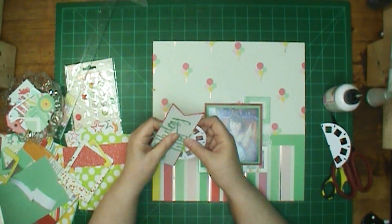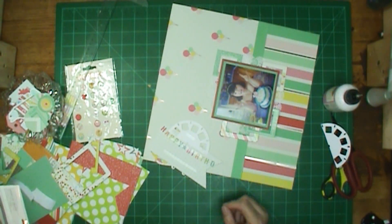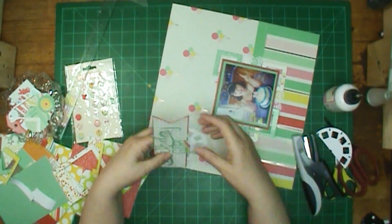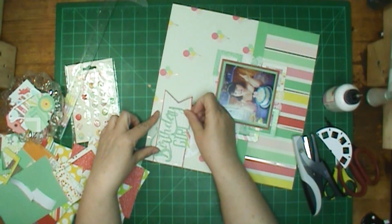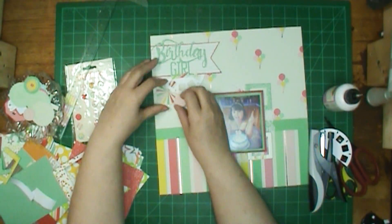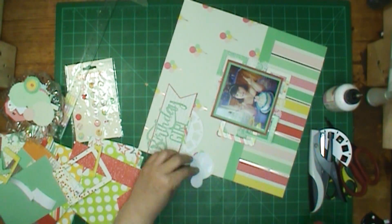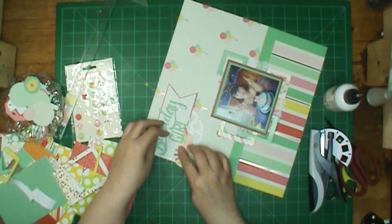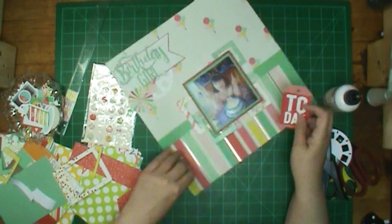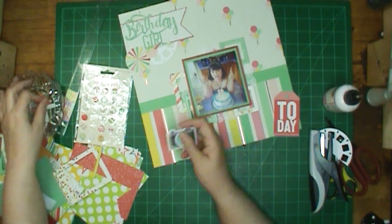I wanted to get that photo wheel in there. I like the photo wheel — I could probably put it on every single layout that I did, or close to it. Because I do like adding the idea of a circle. Any time I'm doing a layout, my first thought is, of course, the pictures. So cameras and the photo wheel are like the two main things I like to use. And yeah, I'm going to have a camera in here too.